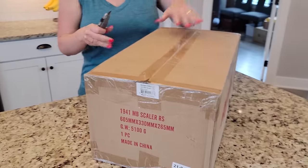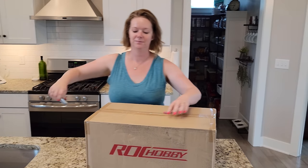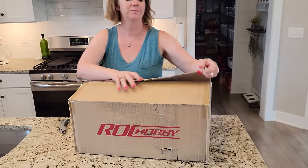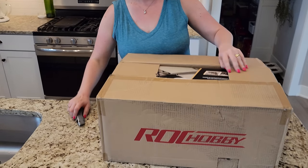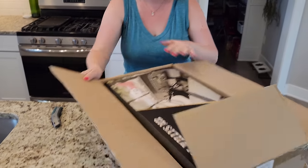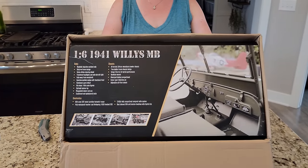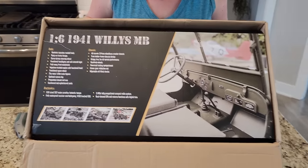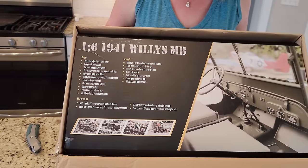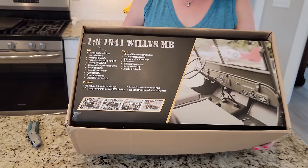Just shipping information in there. And ooh — 1/6th 1941 Willys MB, also known as the Jeep. Very, very cool. So this is a 1/6th scale — let's get that thing out of the box carefully. Paperwork on the side. Instructions. Small rock or something from China. Got the 1/6th scale out. Manual. Look at this — we've got a handle. Whoa, that is super cool.